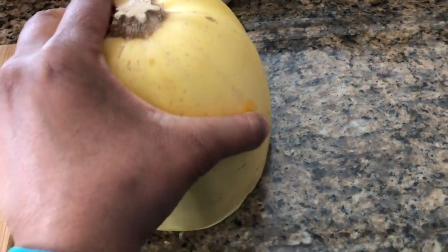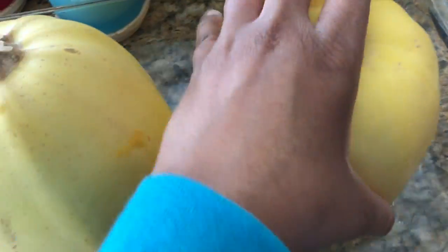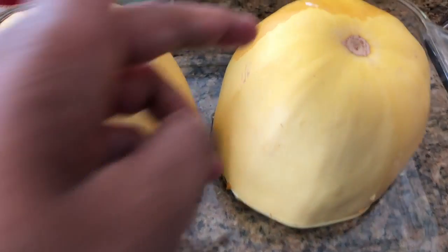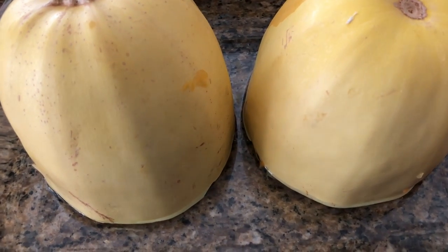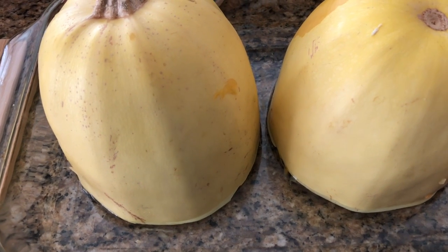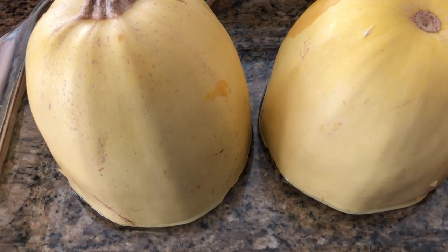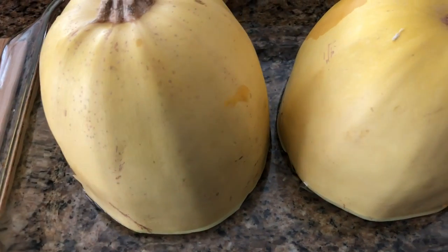I'm going to go ahead and place these in the water and put them in the oven. As you can see this is starting to get soft, but it's still okay to use today. I have the oven at 350. Once it comes out I'll let you know exactly how long I left it in there, because it kind of depends on the size of the spaghetti squash — sometimes they're smaller, sometimes they're a lot bigger. I'll keep eyeing it and keep track of the time.